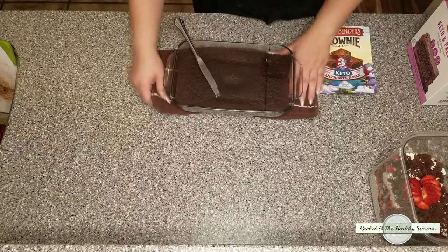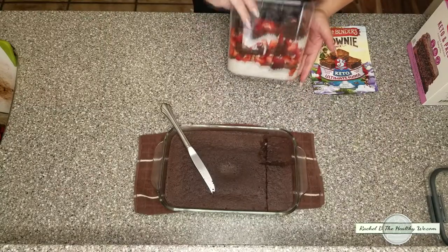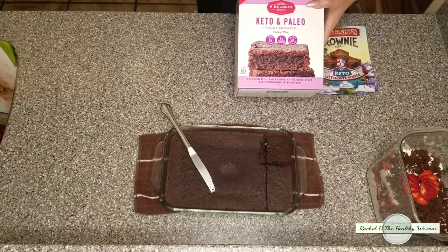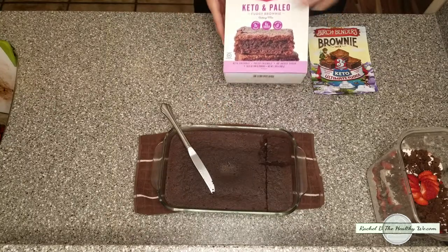I actually made a sheet earlier, same baking size — the eight by eleven — and I used mine to make a Neapolitan trifle. There is another company called Mrs. Jones. I actually picked up this box at Costco, and their recipe, or mix, also works in the microwave.